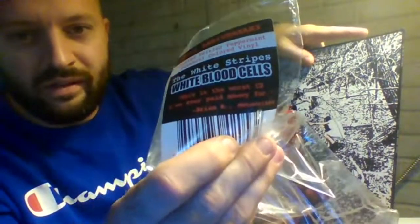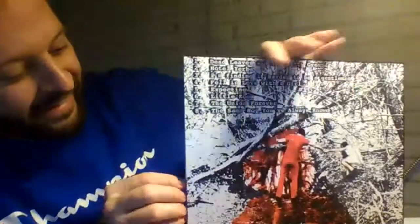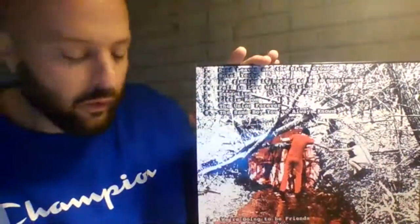I like the hype sticker. It had a quote. It says, 'This is the worst CD I've ever paid money for.' What a horrible, horrible review.